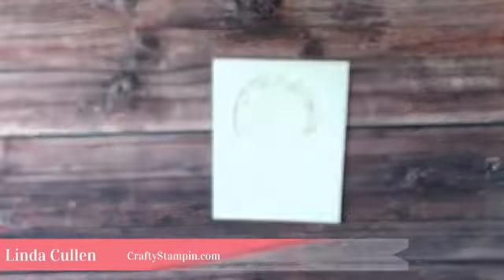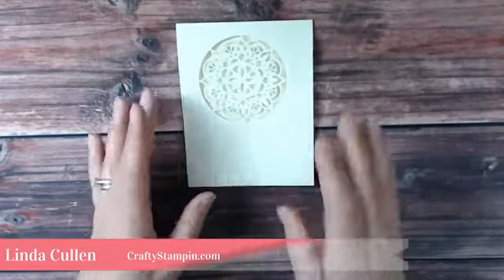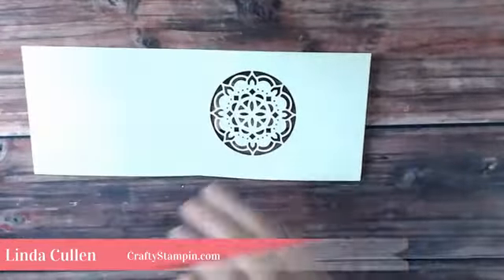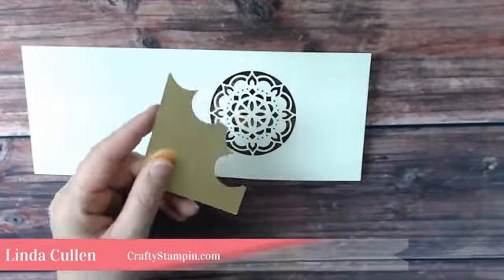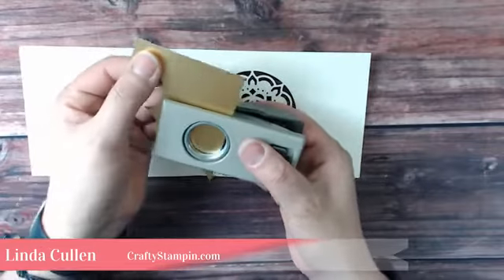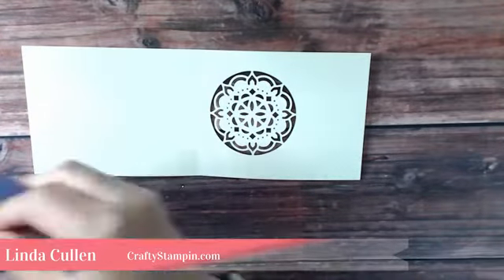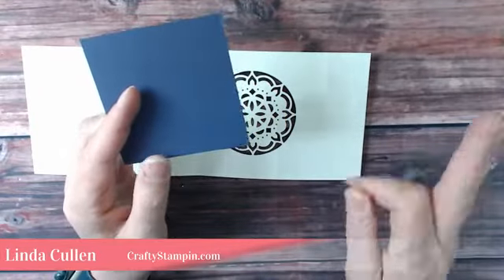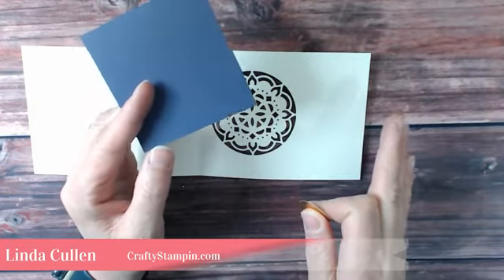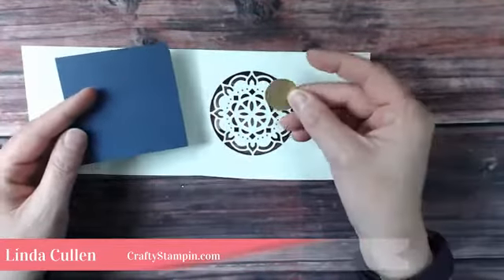There we go — wild wasabi florets added. Now I'm going to take some gold foil and use my one-inch circle punch to maximize the paper. This card is going to be featured on my blog tomorrow morning with all the cut sizes and everything, so you can recreate it. So don't worry about writing anything down.